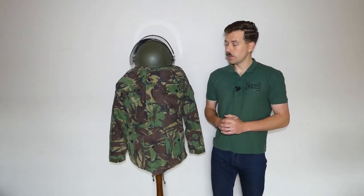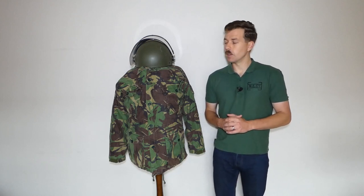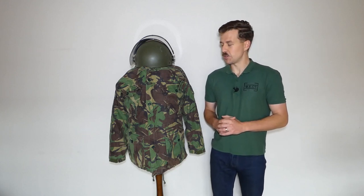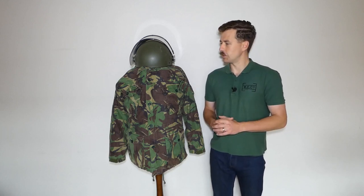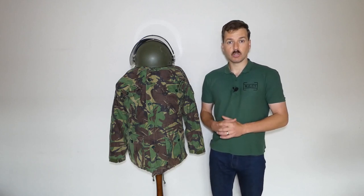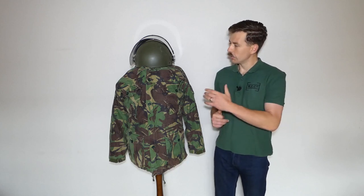I hope you found this interesting. Operation Banner is one of my particular areas of interest, so getting to talk about it again in a mannequin video is always good. Thank you to those who voted over on Patreon for this topic. The kit here has been interesting — looking at how this goes together, this latter development of British Army kit: the body armor and the helmet and visor for use in Northern Ireland on public order and patrol duties.